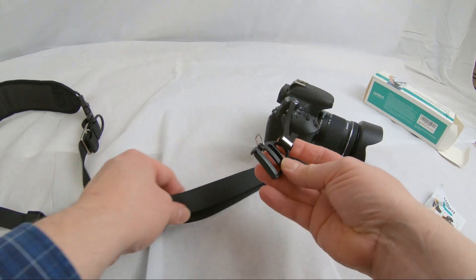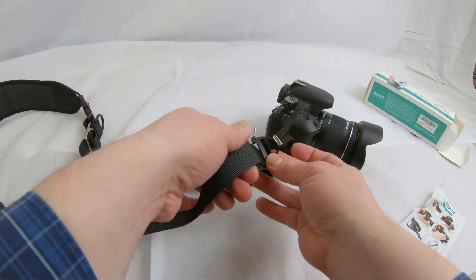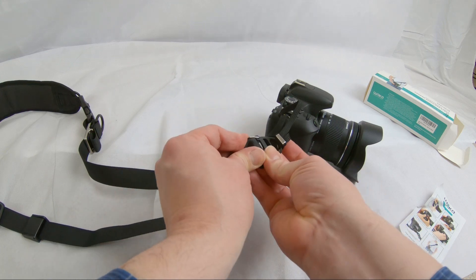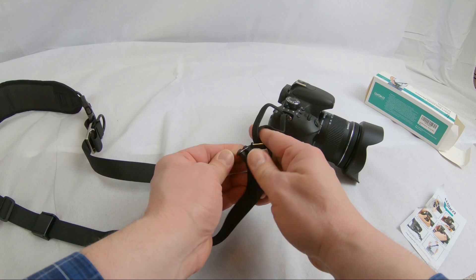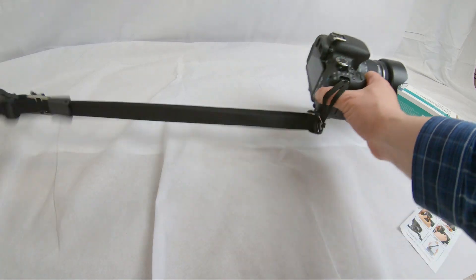I've got this in. And now, finally, I'm going to attach it to the strap, like so. That'll hook. Press down a little bit — that should hook. Now it's hooked in place, and I'm all ready to go.